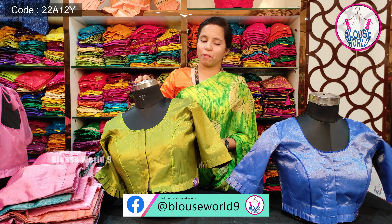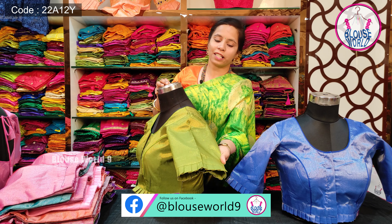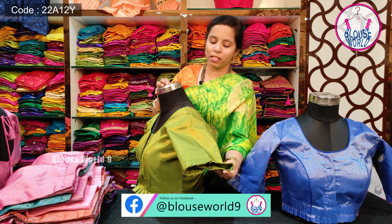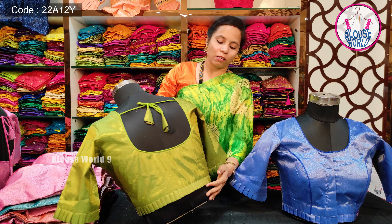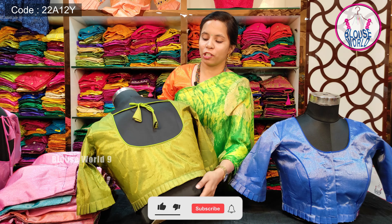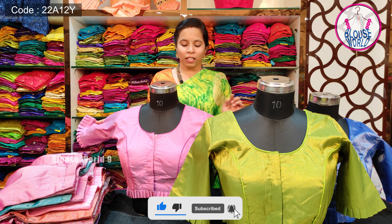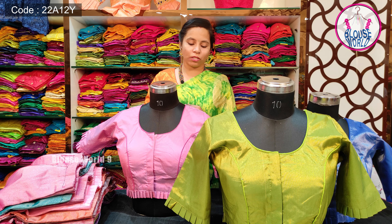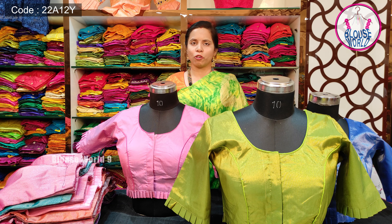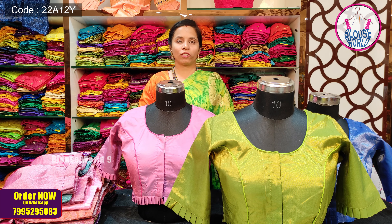I will show you the tissue silk details. You can use the same sleeve design on the hands with frills. You can use the front frills — not only the front, but also the back side. You can use the blouse in two shades of color, like a light blue and pink combination. You can use up to 12 colors in this style.